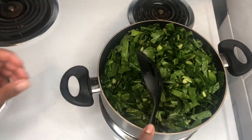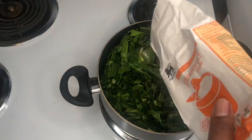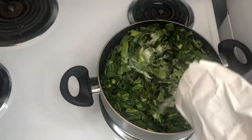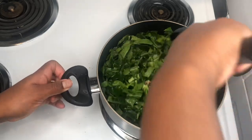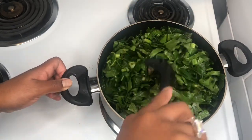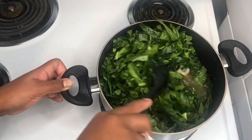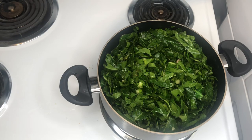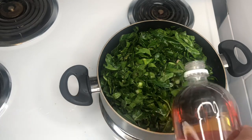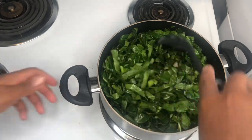It smells so good! Now I'm going to add in my sugar. You can do about a quarter cup of sugar, depending on how much greens you're making — just add it to taste. When I made them for my family back home, there's a lot of us, so I did about a quarter cup. Since I'm not making a big batch today I'm not going to add too much. Then I'm going to add just a little hint of vinegar — vinegar is going to give it that twang that you want.